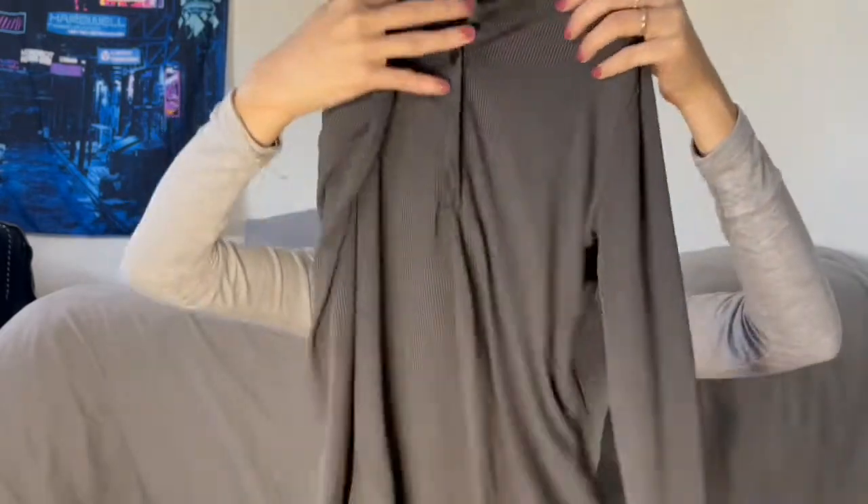Next thing is also another one — a half button rib knit bodysuit. It has this great color with buttons and I love the color. I hope this can hug my body well because it looks a little bit big, but let's see with the try-on.